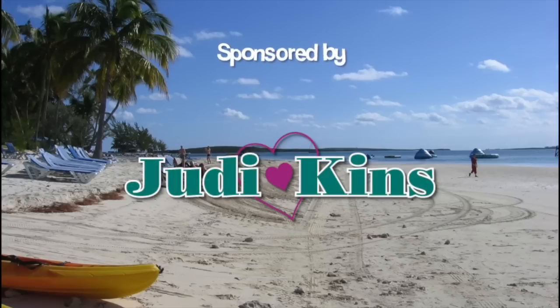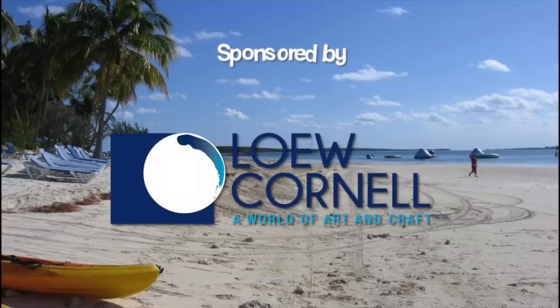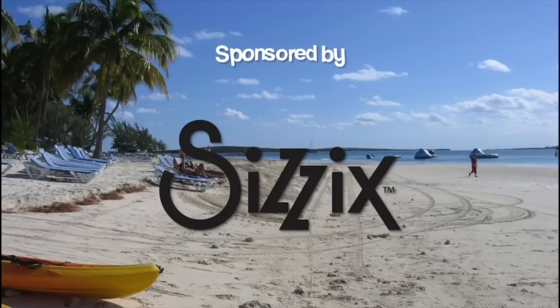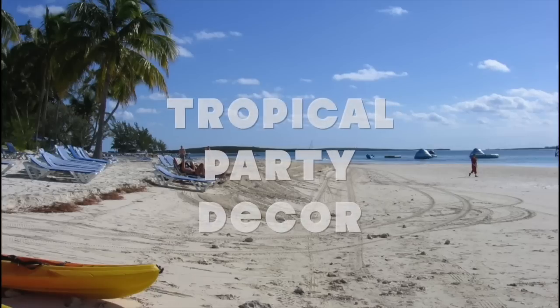Mark's going to start off by showing us how to make this amazing etched bottle. You know how much I love the dollar store, right? You're the king of the dollar store.